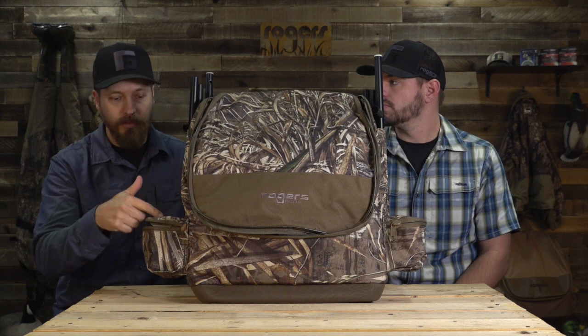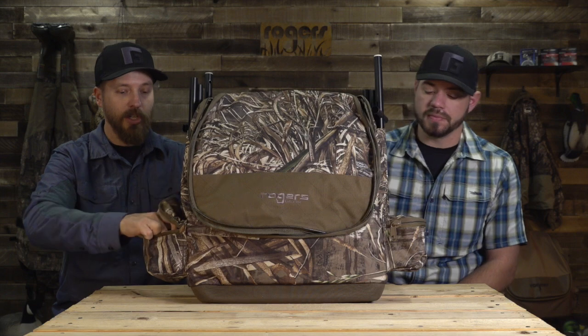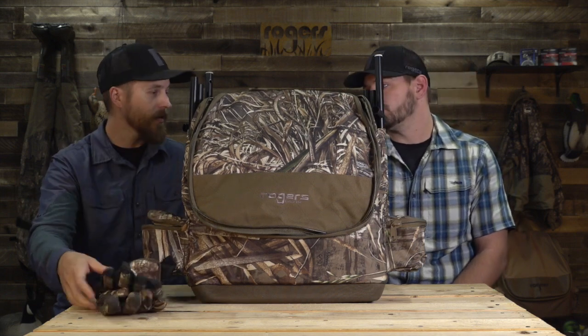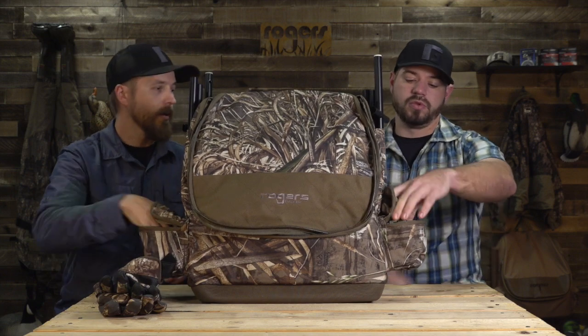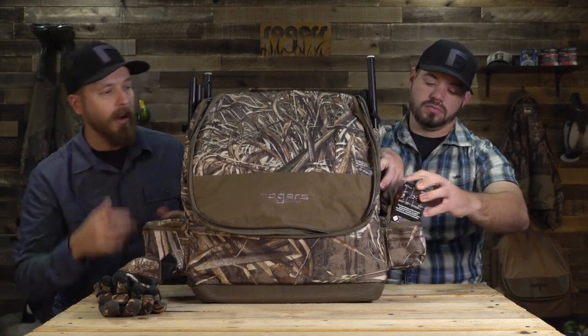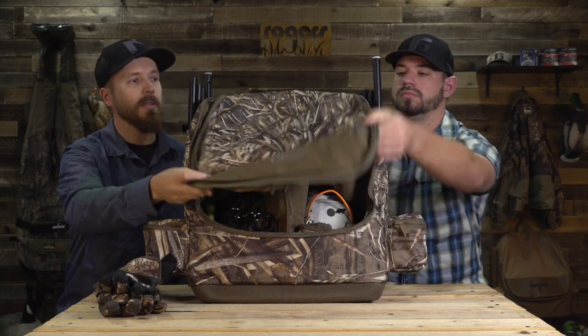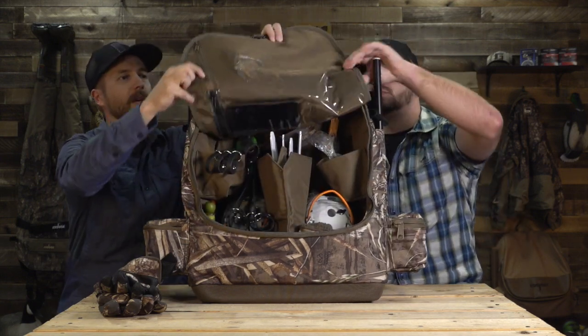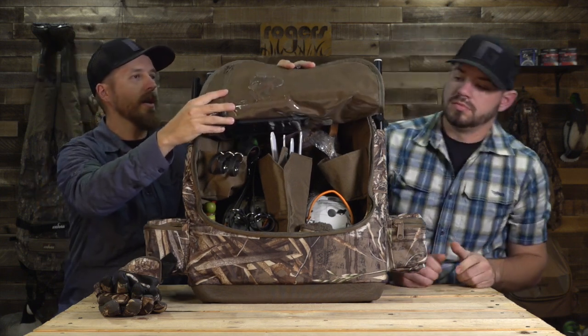It's got side pouches where you can put your charging gear for the spinning wings, extra batteries, boxed shells. I threw in a pair of gloves, and there's a box of ammo — two and three quarter inch — on the other side, and it'll hold that. On the inside it's going to hold your double spinning wings and some other stuff, but there are some other options here. Chandler, tell us about the pockets we added to the lid.